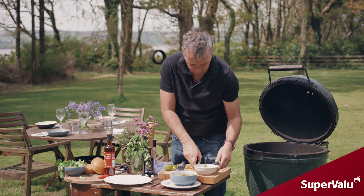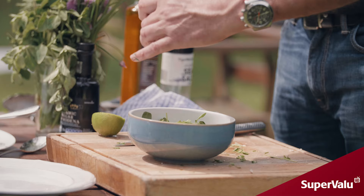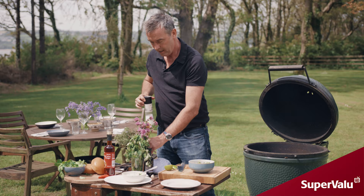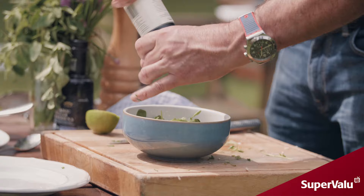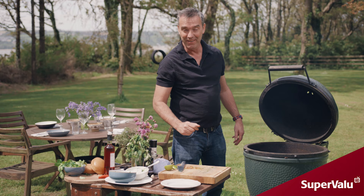In this bowl here we have just mixed greens, sliced red onions and cherry tomatoes. We're going to put some cracked pepper in that, a little bit of salt, a little bit of red wine vinegar, and some rapeseed oil.